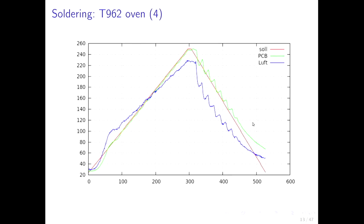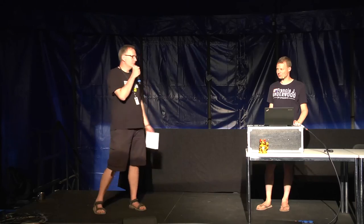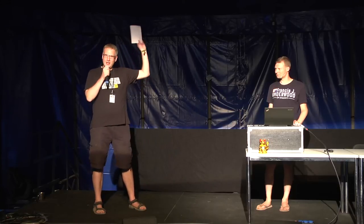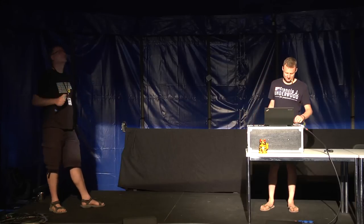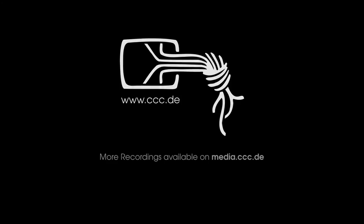With no further questions, please give a big round of applause to Hans for this very cool talk. Thank you very much.